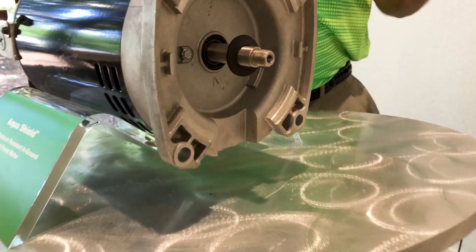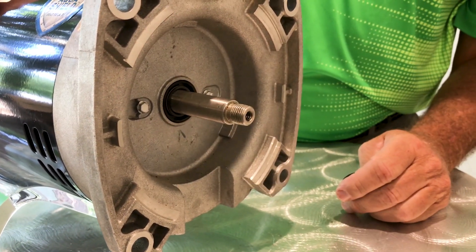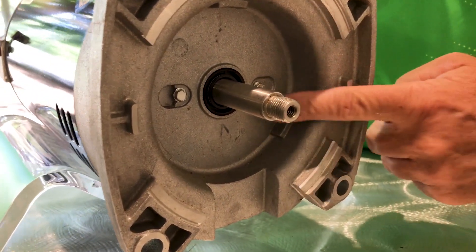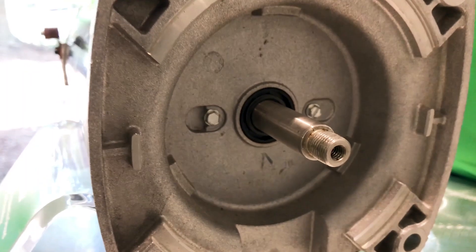The front end of our motors are protected by what we call quadruple bearing protection. There is a slinger that helps prevent some water from getting down the shaft at the bearing. The bearings are double-sealed ball bearings. We also have a spring-loaded lip seal pressed in the front of our motors to help prevent water from migrating down the shaft and attacking the bearing.